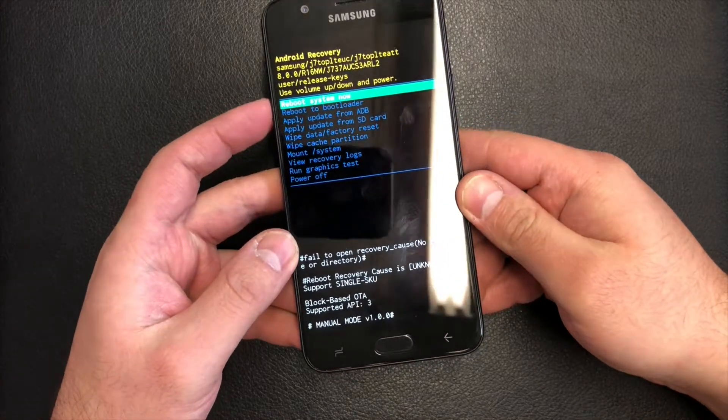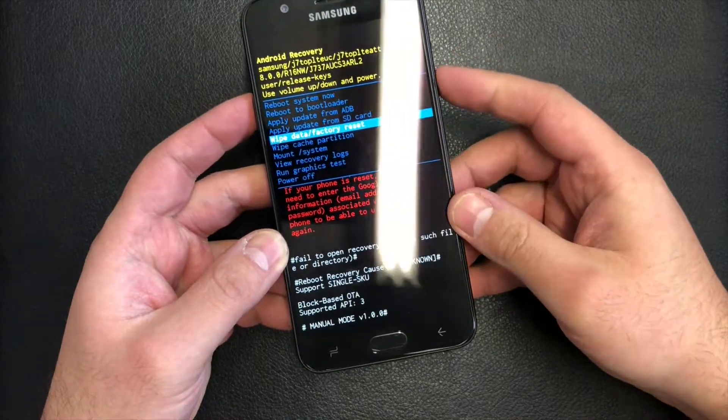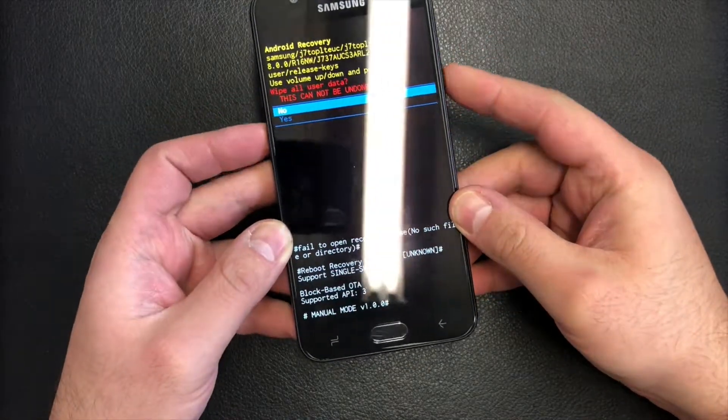Scroll down to 'Wipe Data / Factory Reset', then press the power key to confirm. Scroll down to 'Yes' and press the power key to confirm again.